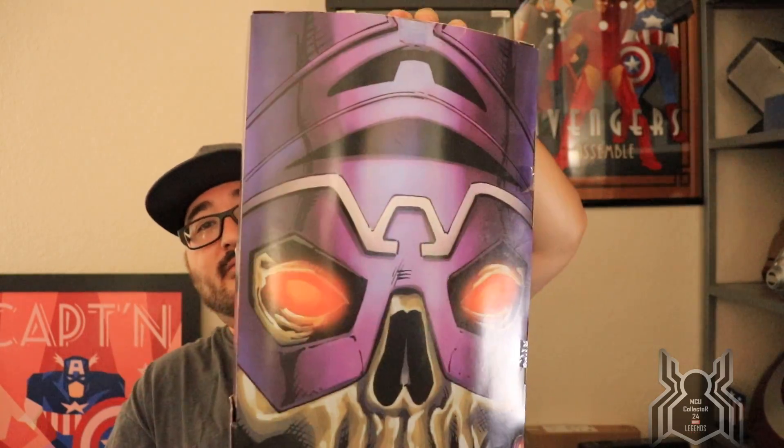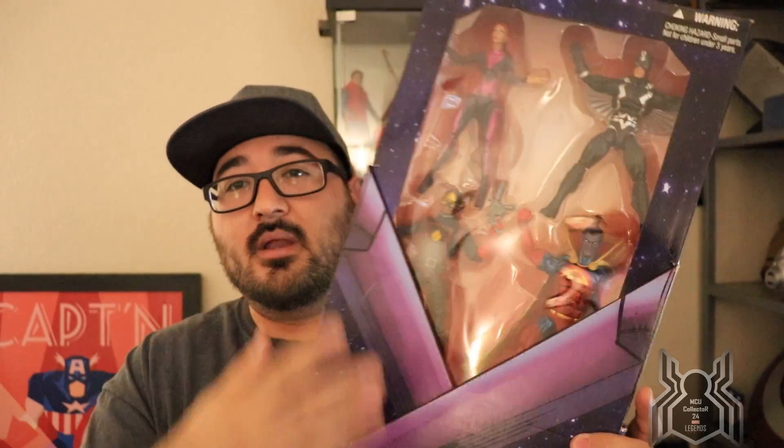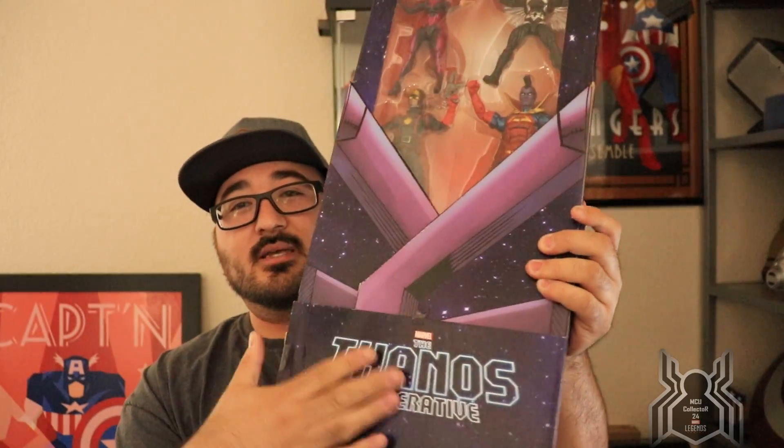Speaking of Comic-Con — the second box set is the Thanos Imperative San Diego Comic-Con exclusive set. This one has Medusa, Black Bolt, Gladiator, Star-Lord, and Blaastar actually inside. It's taped up and I don't want to mess it up — I just got it. What an awesome set.